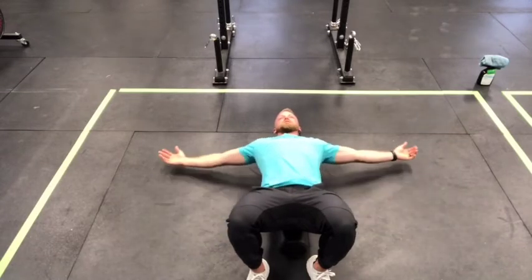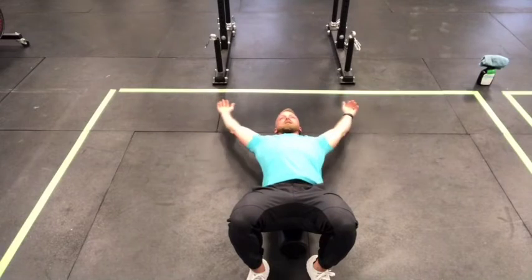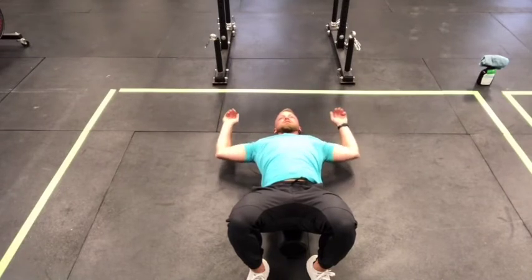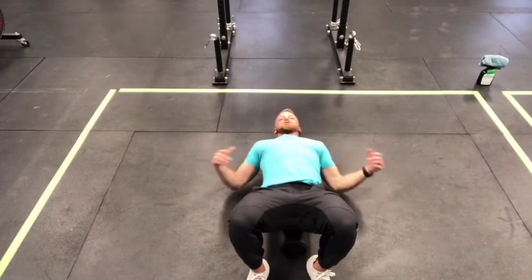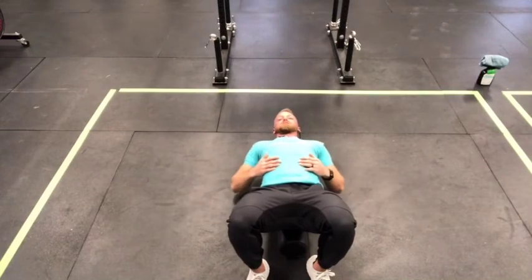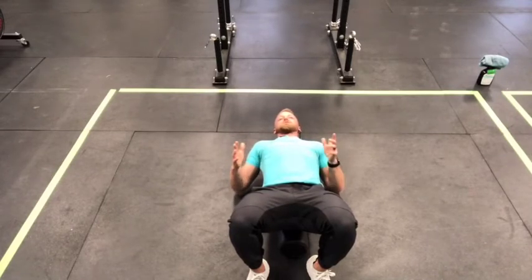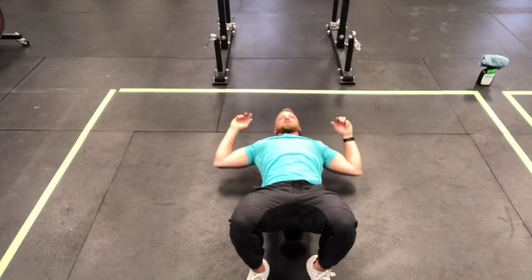Position two is a T position — arms out to the sides, just letting them relax for another 30-second hold. Position three is a Y position, also held for 30 seconds. The last one is a W position. For the Y and W positions, if you have any pain or discomfort in a shoulder, you may want to avoid those at first, as getting your arm up high can impinge the rotator cuff if it's tight. Always focus on pain-free range of motion. Take a few sessions to get used to those positions if needed.